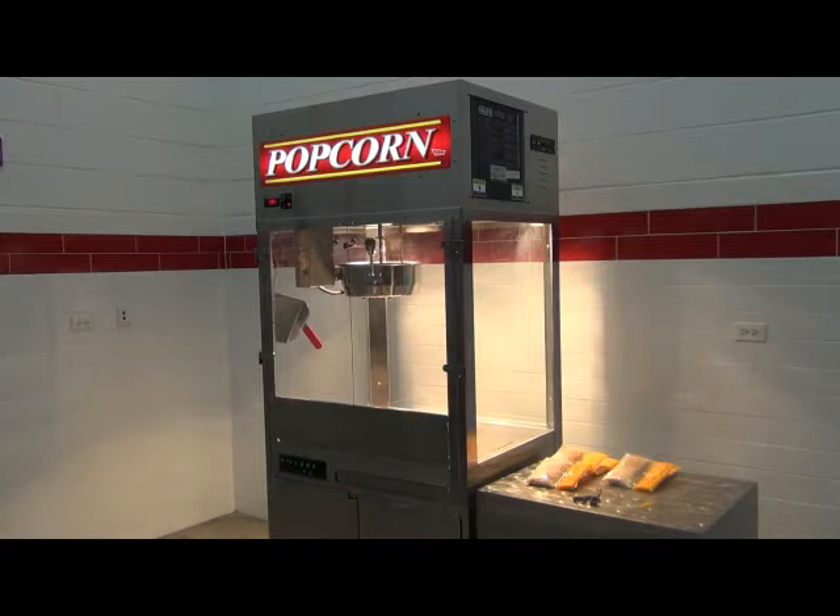Congratulations on the arrival of your new Kreders Mach 5 popper. This popper should not require much in order to begin making delicious smelling and tasting popcorn, other than plugging it into an outlet supplying the proper voltage. We here at Kreders want to take a few minutes and help you understand the features and functionality of your new popper.